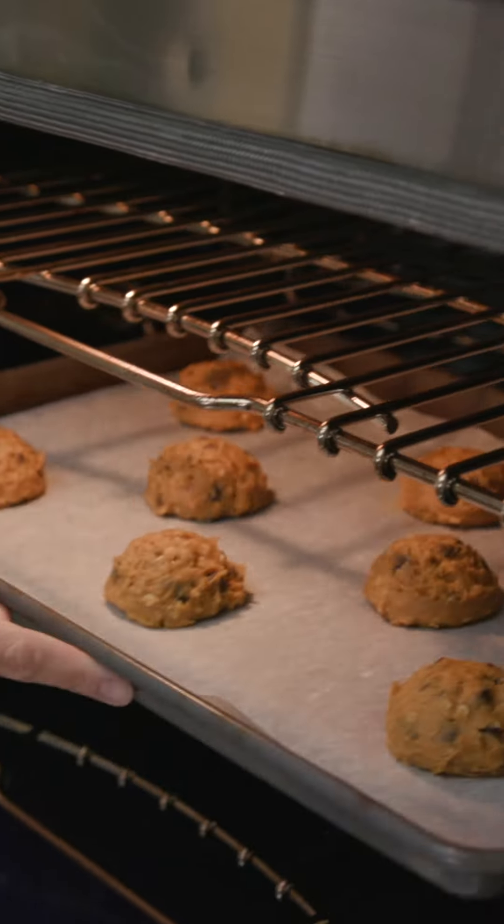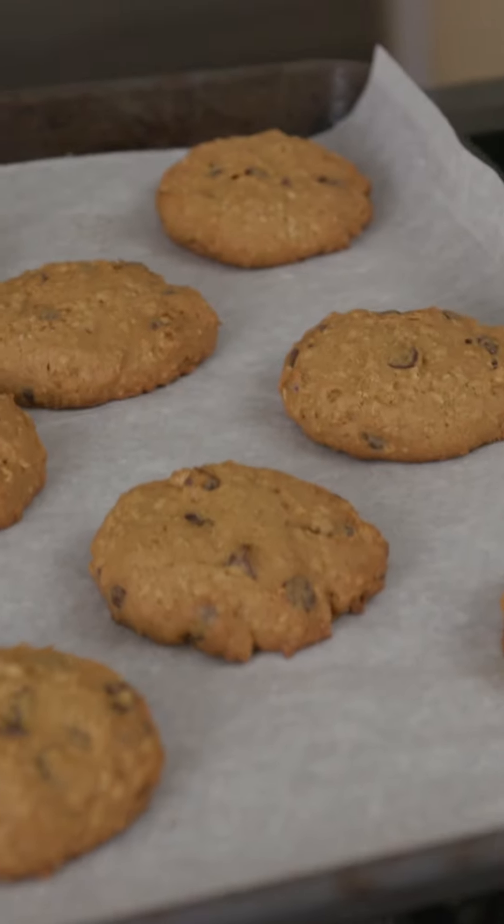Bake for 15 to 20 minutes. Let cool another 10 minutes on the tray before transferring to a rack to cool completely.